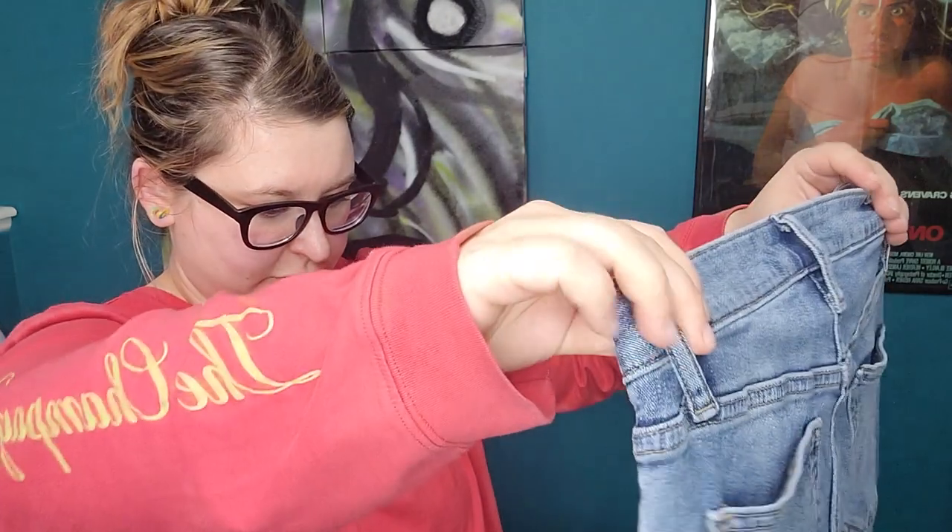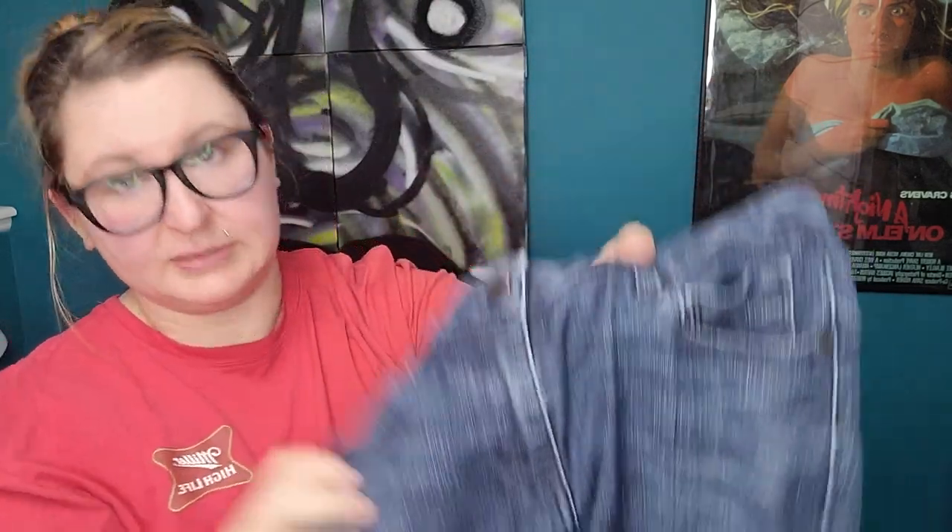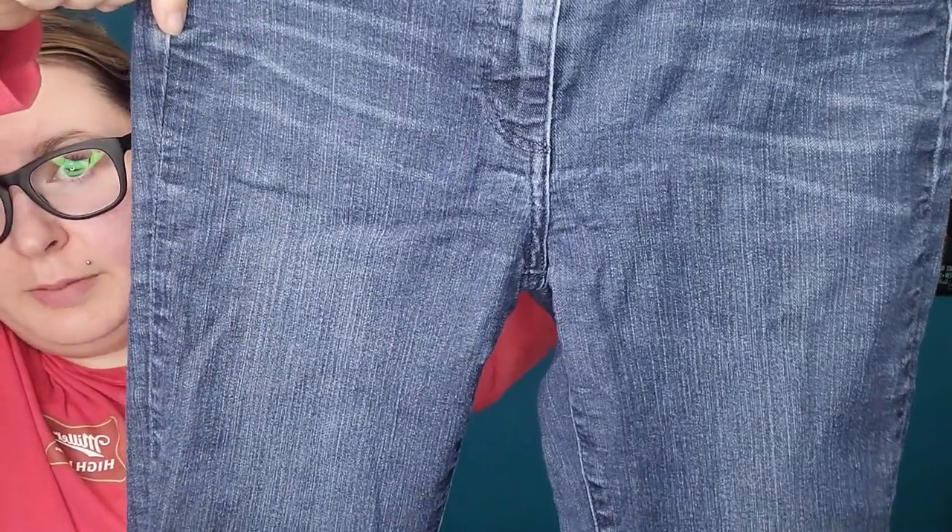Simply Vera Wang, size 2 straight — those are going to get donated. More Paige, size 28 — you can see right here the puckering. Those are out of here.